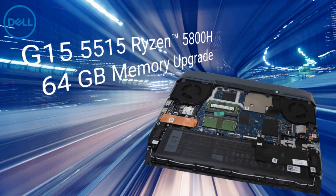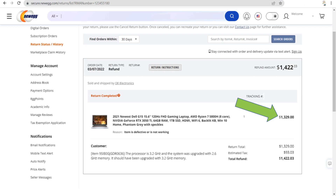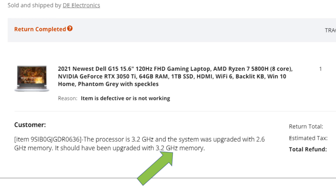I originally had purchased one of these with a memory upgrade of 32 gigabytes. I got it from Newegg, but the problem was the memory came back running at 2.66 gigahertz instead of 3.2 gigahertz. So the memory was configured to run slower than the processor.